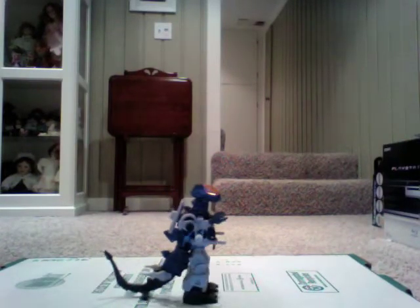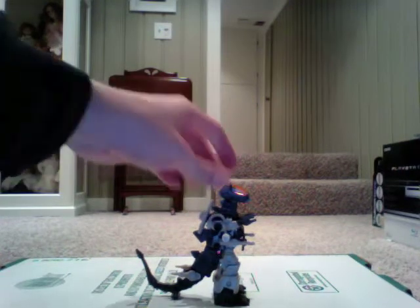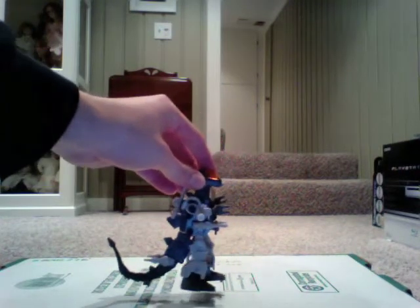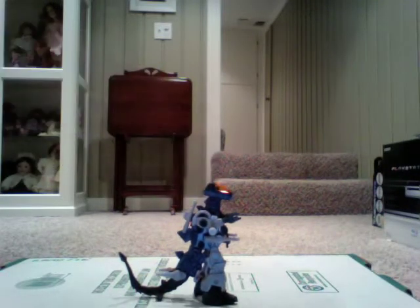Just give it a couple winds and it'll go. It's actually fairly efficient — you don't have to wind it up too much for it to get going.